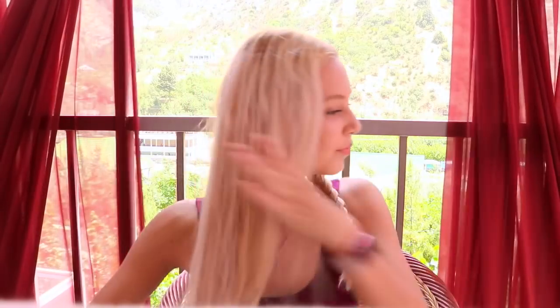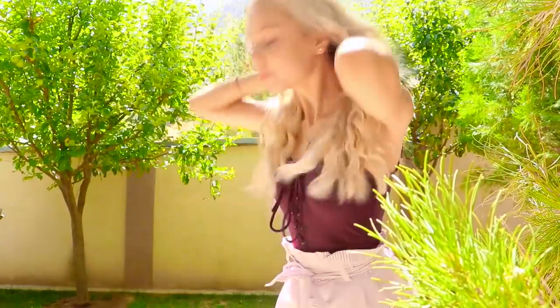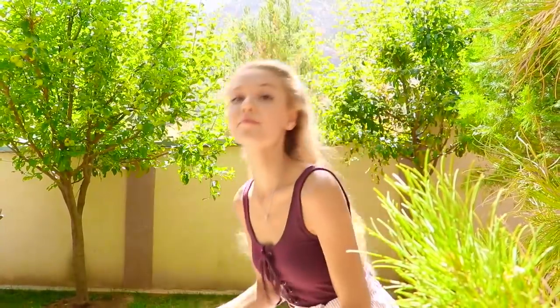Once I'm done braiding my first braid, I'm going to start with the second one. Now we've got to wait a couple of hours or wait until the morning. I waited a couple of hours, and now I am unbraiding my hair. I make sure to separate all my waves from one another, and I'm done.